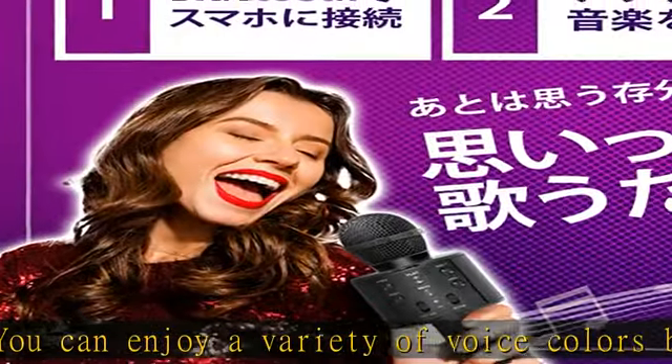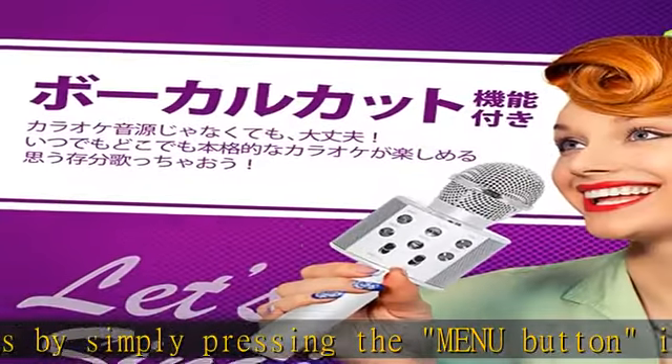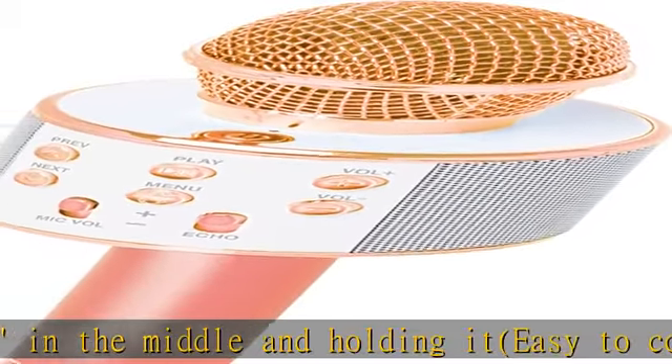Compatible with iOS and Android. With the vocal cut function, even if you are not using a karaoke sound source, the vocal cut function allows you to experience an authentic karaoke experience.